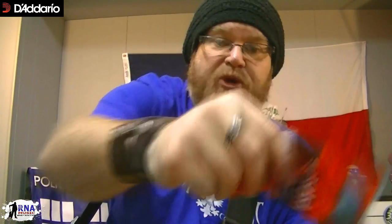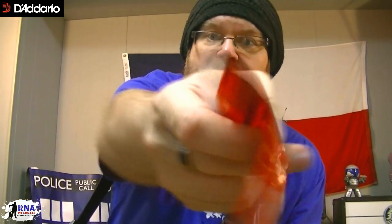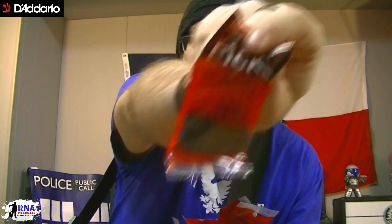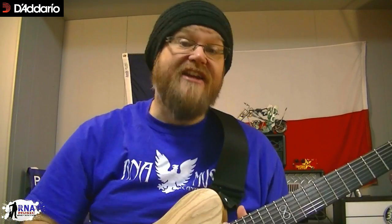They come in all the colors you're used to. We've got yellow, blue, orange — the thin ones — black of course for the super heavies, and green, which is a very popular color and gauge. All the popular thicknesses. So give them a try, check them out. We've got them at R&E Music, but you can buy them from any great D'Addario retailer around the world.